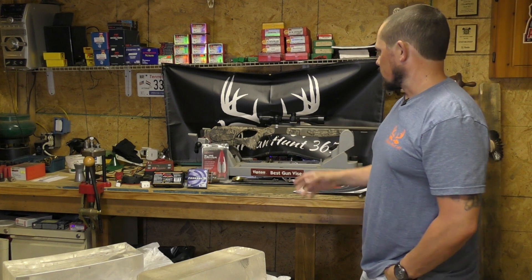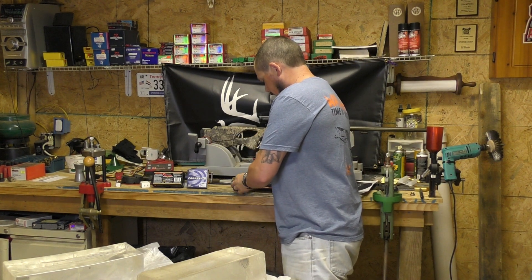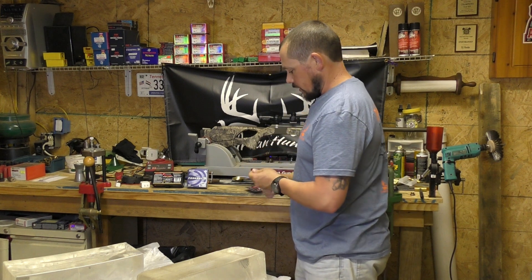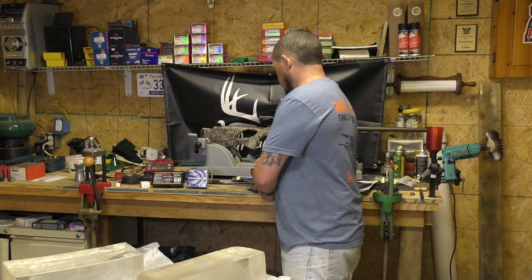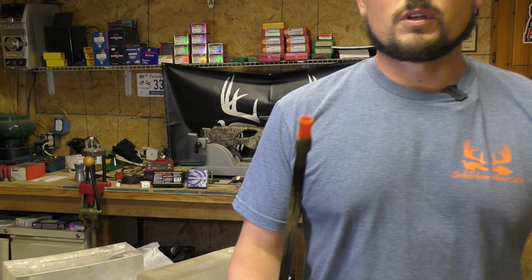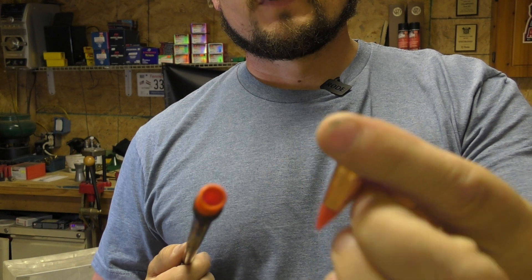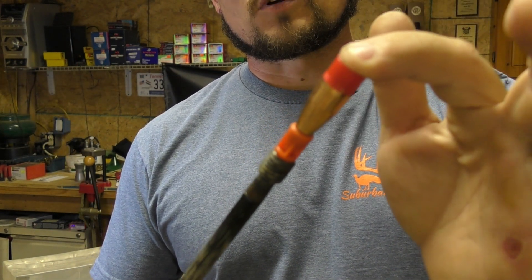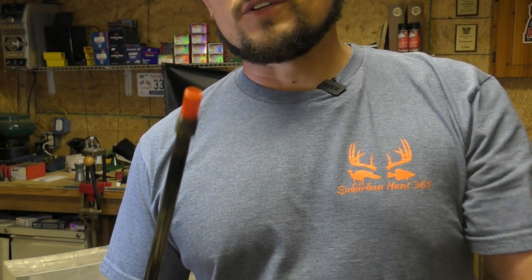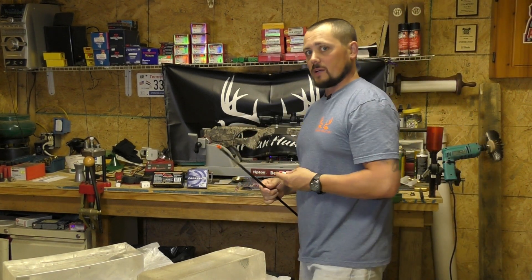We are going to be using the same CVA Optima V2 with the 3-to-9 by 40 scope on top. Now, some of the guys have asked in previous videos how I am loading the ELD-X. Originally I had just used a regular ramrod, but what I started doing is using the ELR tips. If you buy the Powerbelt ELRs, they come with a nifty little tip — because the ELD-X is so pointy, using the ELR tip prevents any damage to the front of the tip when pressing down. So I do in fact use the ELR tips on my ELD-X's.